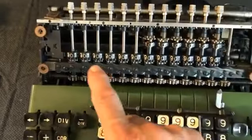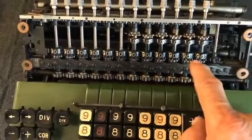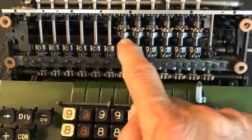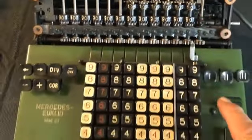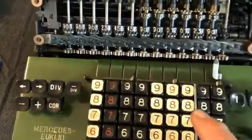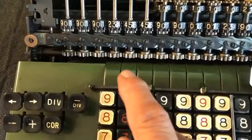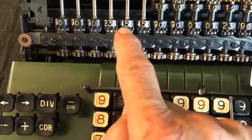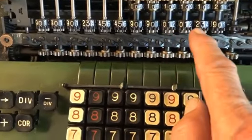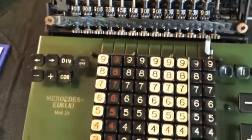This is the result register — everything shows 0 — and this is the operations counter which will show the result of the division. Now we will enter the numbers. Both numbers show up here: 355 and here 113, and 0 for the last column.